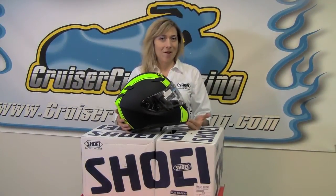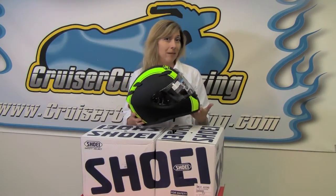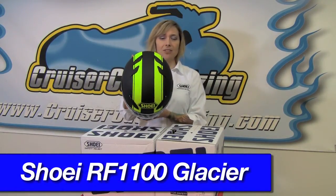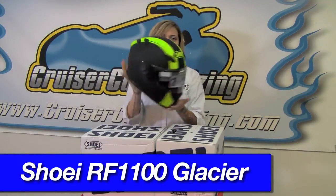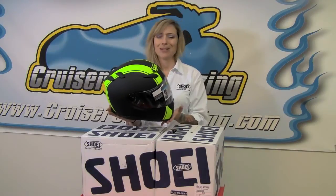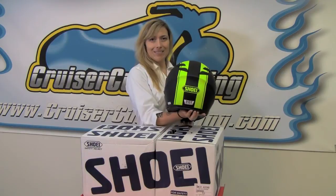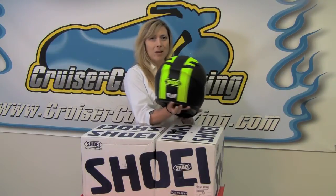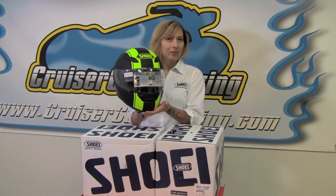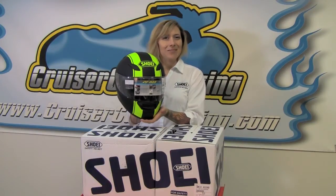New from Shoei in the RF 1100 for 2013 is yet another cool new graphic with a matte black finish. This is the Glacier, and the high-visibility contrast of that bright neon yellow against the matte black is really going to make this helmet not only very visible but also pretty striking. Matte black has become so popular, and the high-visibility feature is definitely a little bit safer than a typical flat or gloss black helmet, but it stands out in a good way.